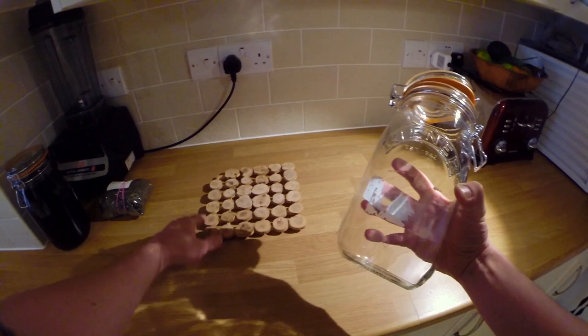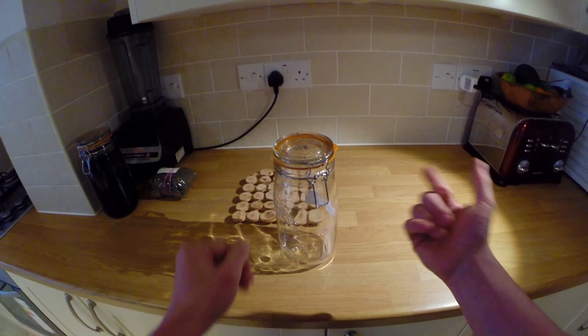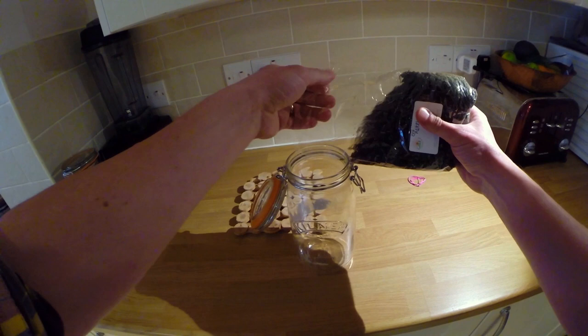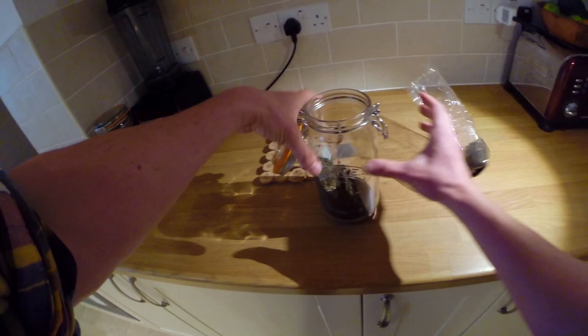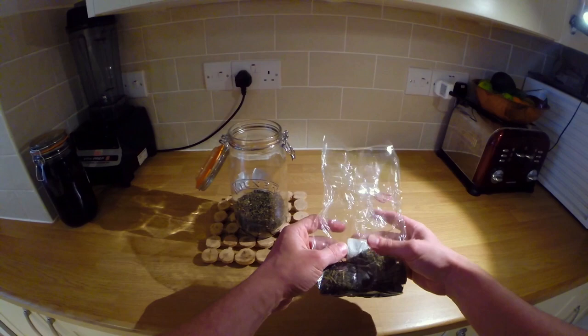The first thing we need is a kilner jar, or some kind of glass jar that has an airtight rubber seal around the lid — one that we can completely seal so nothing is getting in and nothing is getting out. Open it up, get your dried nettle leaf, and we're going to put quite a lot in — basically enough so that the jar is about a quarter full. Whatever size jar you're using, fill it about one quarter of the way.